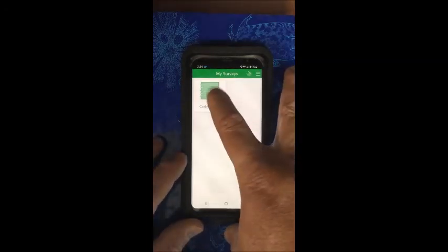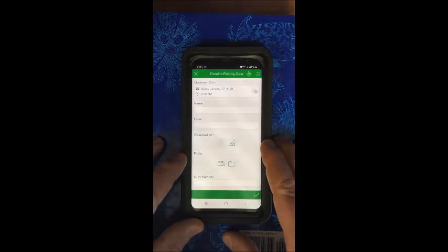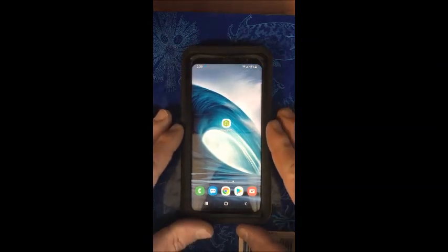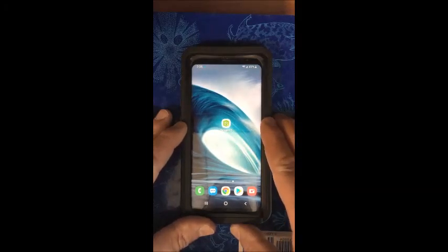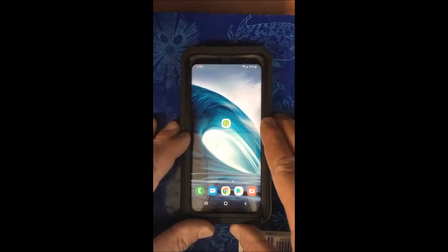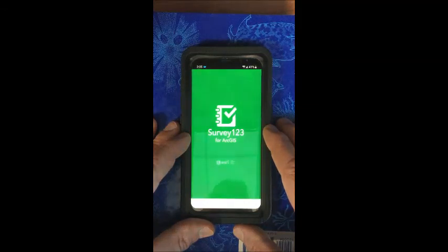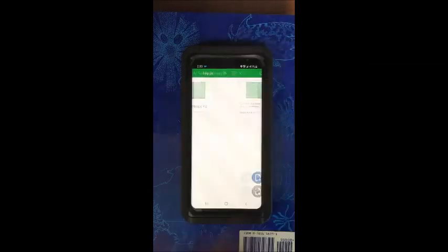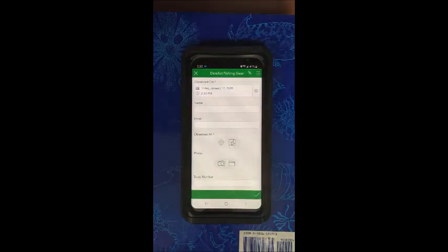To start your next survey, just hit that again and hit collect. It will automatically bring up the date and time again. So you don't have to use the link that's emailed to you every time. Survey123 will be on your phone, so whenever you go back out to look for derelict pots, just click on the app, find the Crab Trap app, click on that, hit collect, and it will load up.